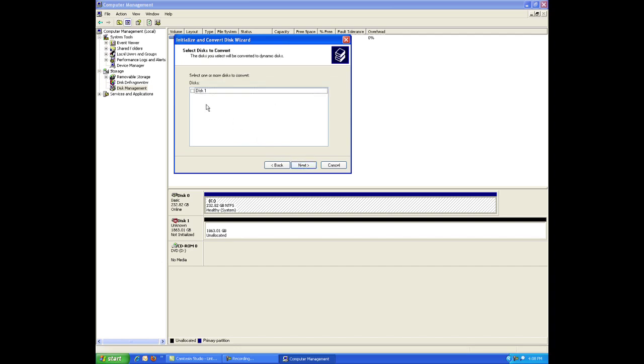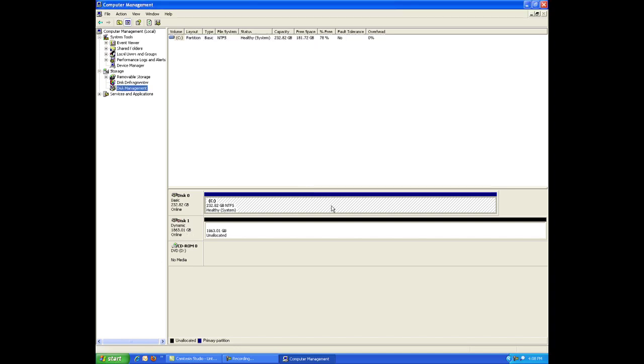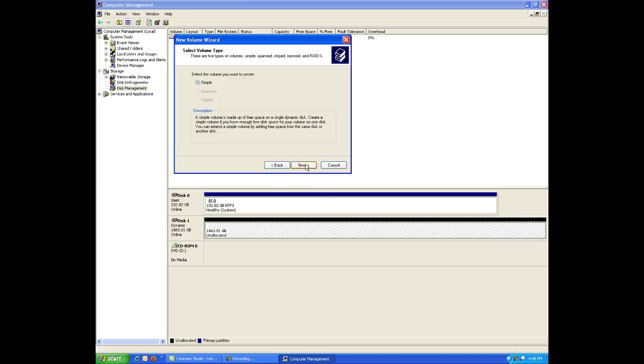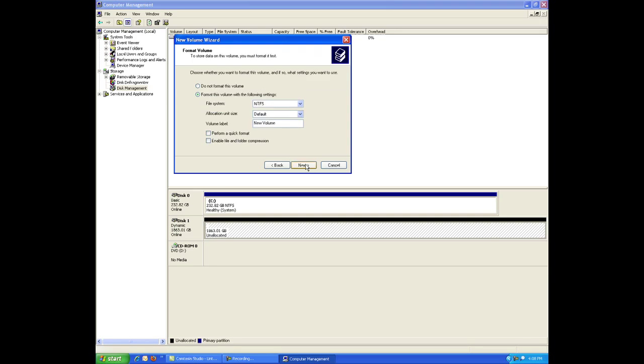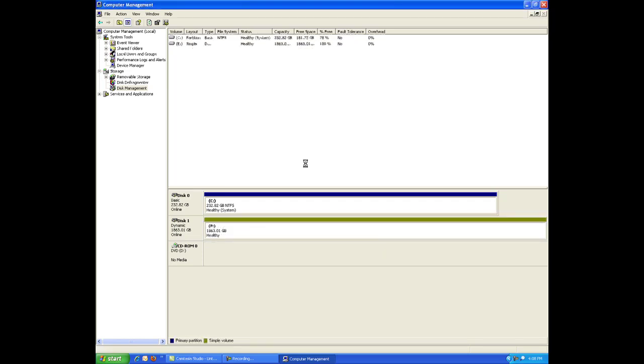Next, format the drive. Once the disk is initialized, right-click in the unallocated space and click Create Partition from the menu. The Create Partition wizard appears — click Next to continue. Select either Primary or Extended Partition and click Next to continue. Assign a drive letter that is not in use by other devices, then click Next to continue. Leave the allocation unit size at default and label the drive as desired. Select Perform a Quick Format and then click Next to continue. Click Finish when done. It's that simple.